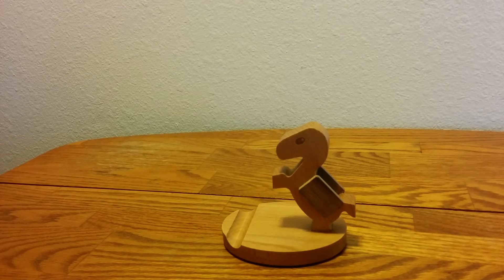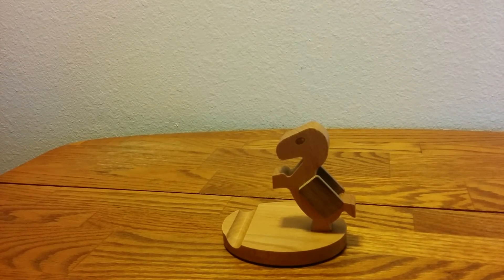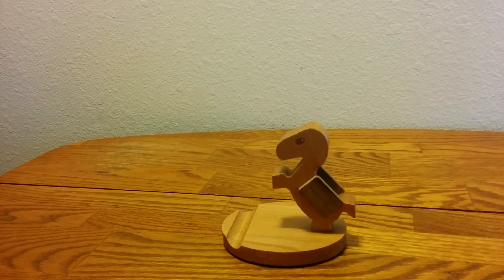I want to thank Unique Bright again for sending me this product. This is Grandma's Gadgets and I want to thank you for looking at my reviews. Give me two thumbs up and subscribe please. Peace. Thank you.